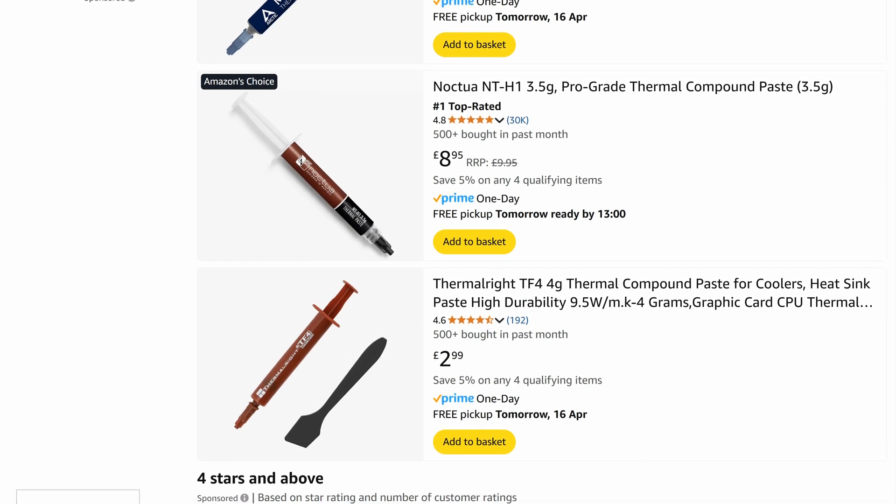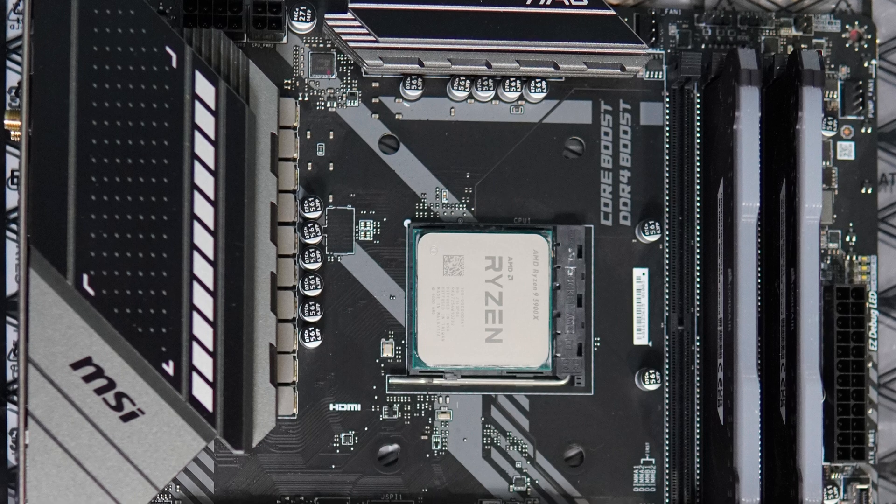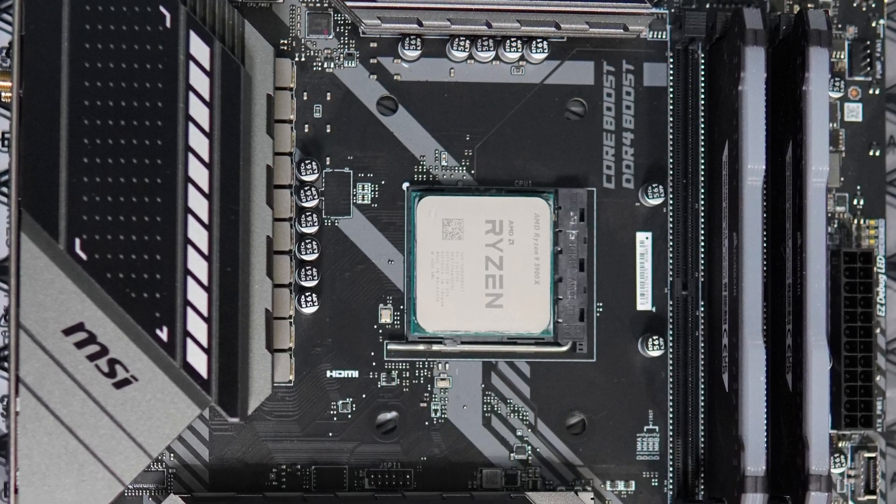But if you do apply too much, I would still scrape off any excess as much as possible, especially if you see it spilling over the sides once you put your heat sink on, because in time that will harden up and it will become a complete pain to remove, especially if it gets really hard. I've got some motherboard sockets that are slightly covered in excess thermal paste, which isn't the end of the world and it's certainly not going to harm anything — it's not going to cause a short or damage the motherboard or the CPU, but it's just not really ideal to look at.